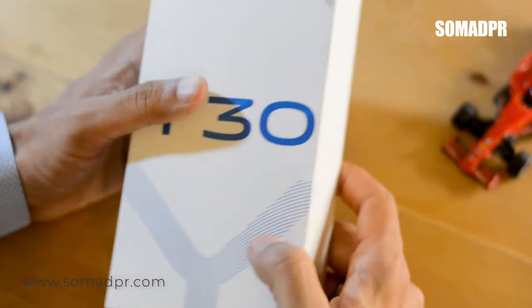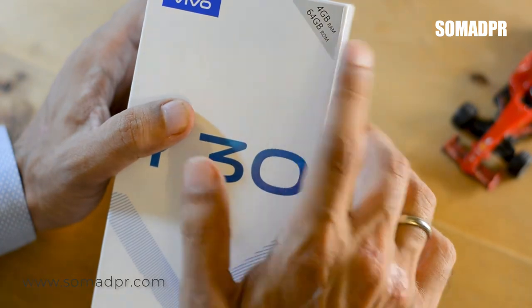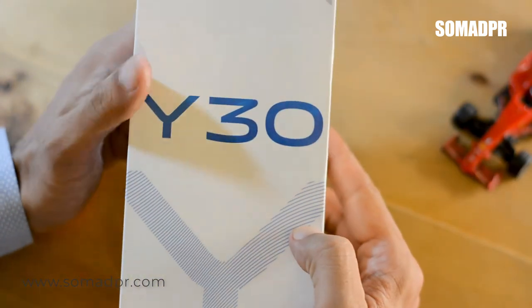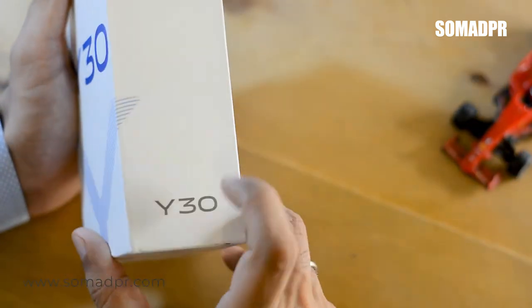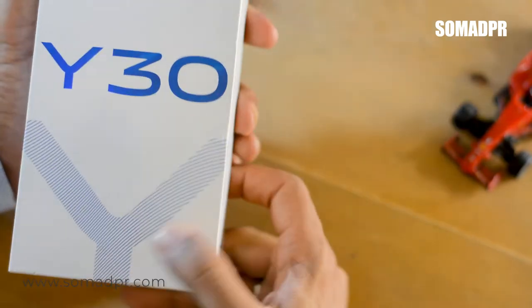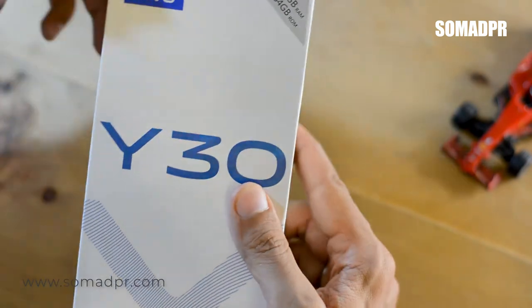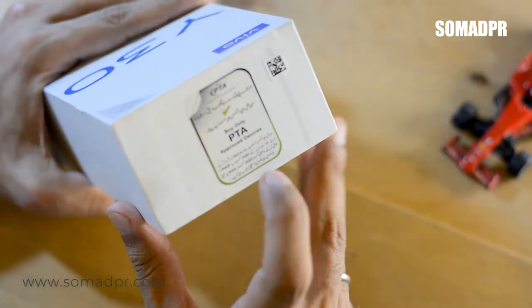Today we have the 4GB RAM and 64GB ROM variant. This box has a typical style with the mobile model number, 4GB RAM, 64GB ROM printed on it. The phone is PTA approved.